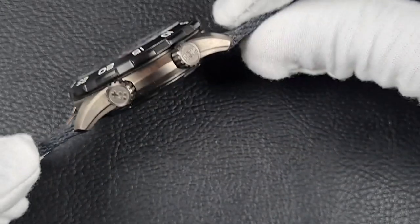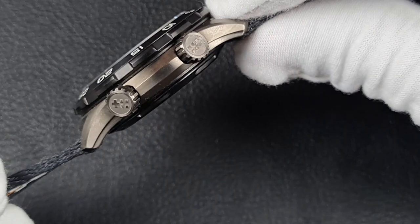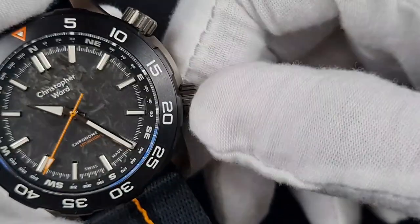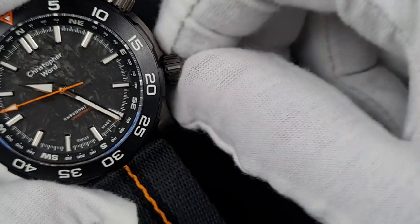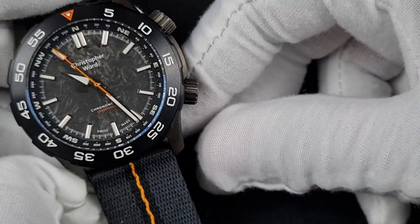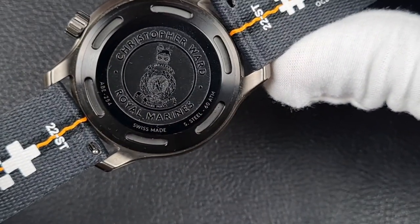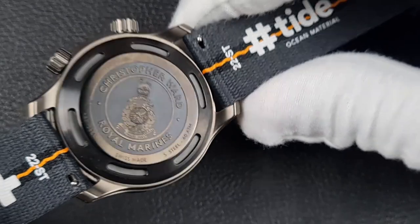Moving to the crowns: both are 7mm in diameter with a twin flag logo, large splines for great grip — usable even with gloves — and very buttery smooth threads. Due to the dual crowns you've also got a crown guard on the side for protection. On the case back, Christopher Ward has laser etched the Royal Marine logo with further specifications, giving a very clean and nicely finished reverse.